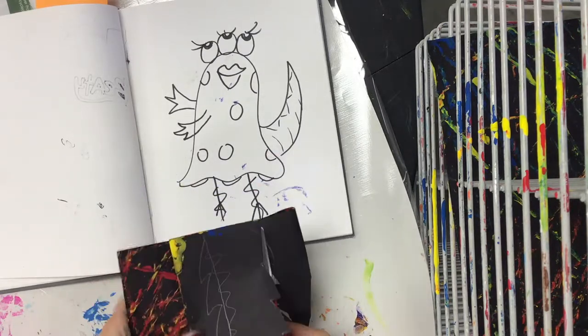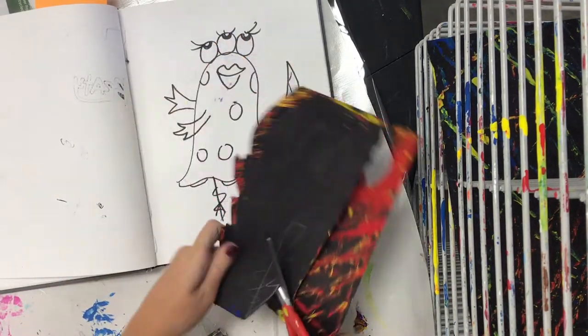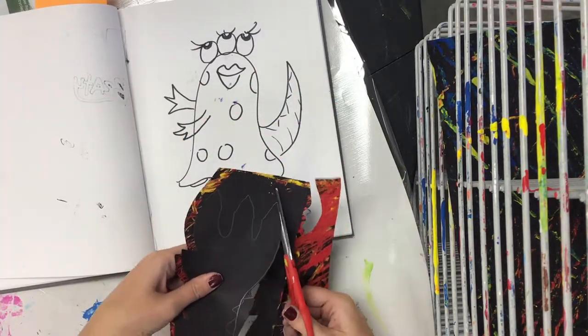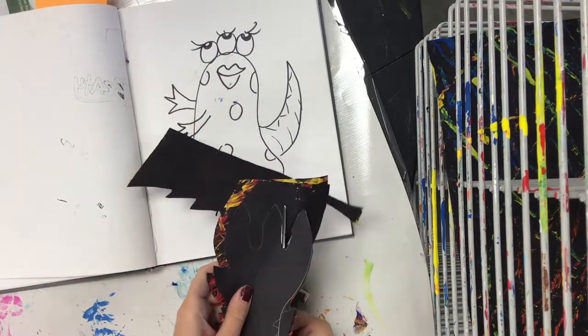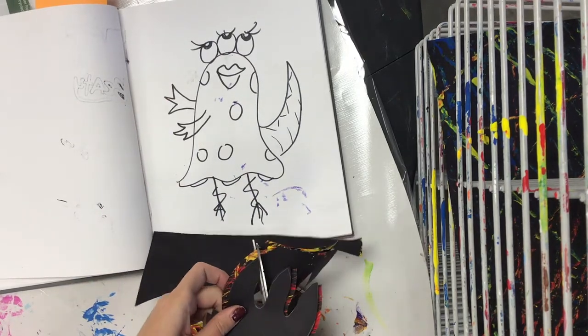Make sure that when you are cutting it is quiet cutting. You're being careful and using good craftsmanship when you are cutting. Notice how the line that I didn't want anymore I just crossed out and then I just make sure not to cut that line. When you are cutting, also make sure to turn your paper and always have your scissors pointing away from you.